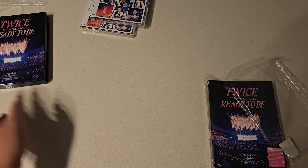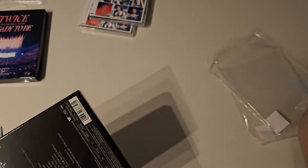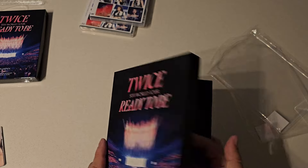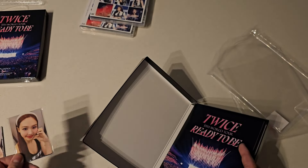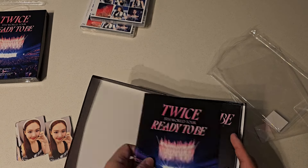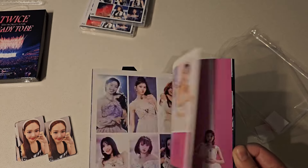All right, that was the DVD. Now for the Blu-ray. Oh, same photocard set — I just have two of these, they're the same. I don't think they would make them different, so I'm not going to open that one. And I believe this is probably the same too. Yep, same booklet.